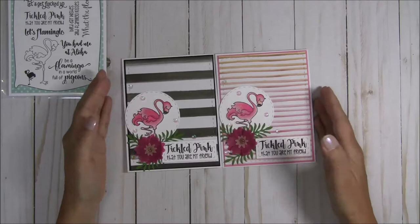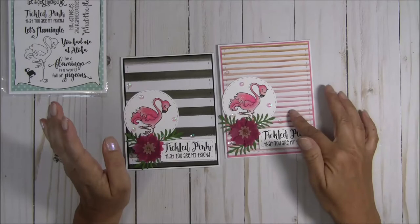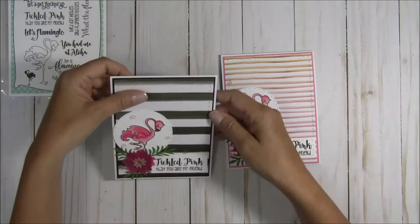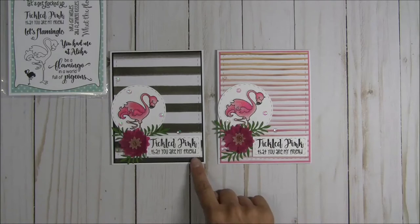They're basically the same design, but when I was coming up with what I wanted to do, I couldn't decide if I wanted to do the black and white or the pink and white. So I just decided to do both, because it never hurts to have extra cards when you're crafting. I colored up this cutie patootie flamingo a few times and I used the card mat dies for the stitched cut around the edge.